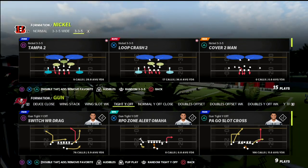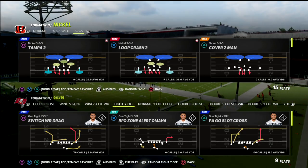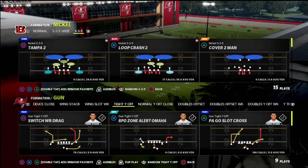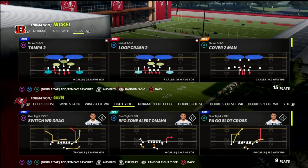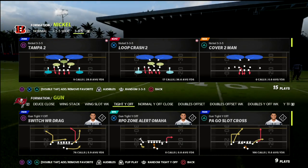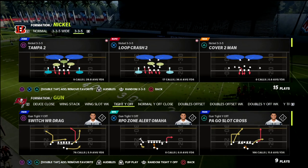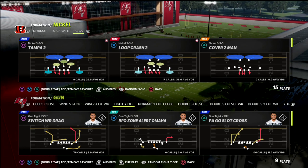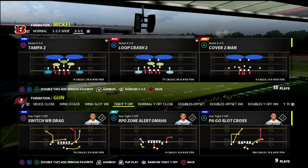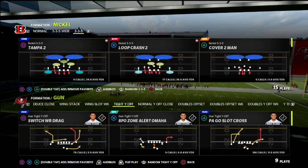If you're new to the channel, go ahead and hit the subscribe button down below. It's completely free and it allows you to stay up to date with the latest tips and strategies we release every single day. Also, if you want to get access to my full nickel 3-3-5 wide defensive guide, I'd really encourage you to consider that — it's the culmination of everything I've done this year defensively, and there's a lot more you can do with it from a coverage perspective, which we'll be sharing on our Patreon.